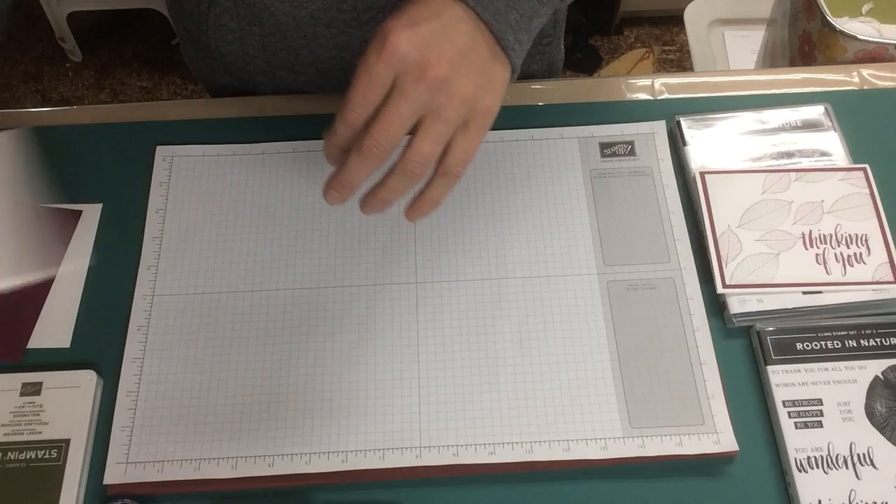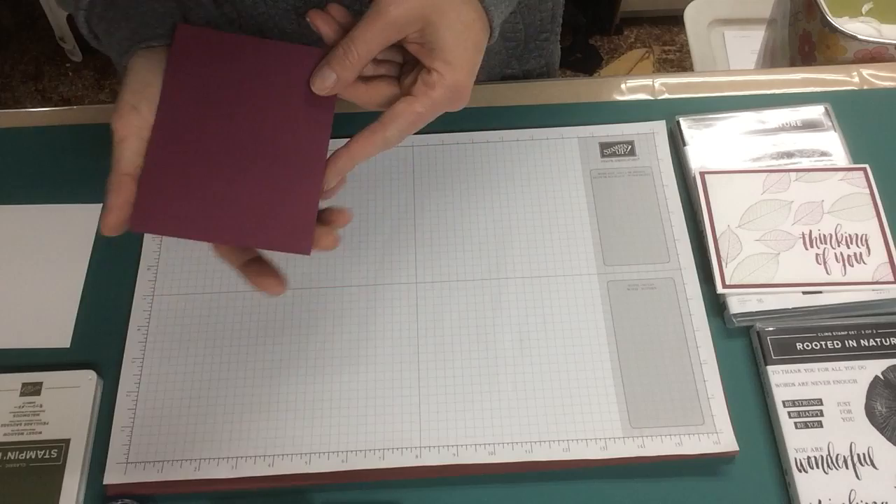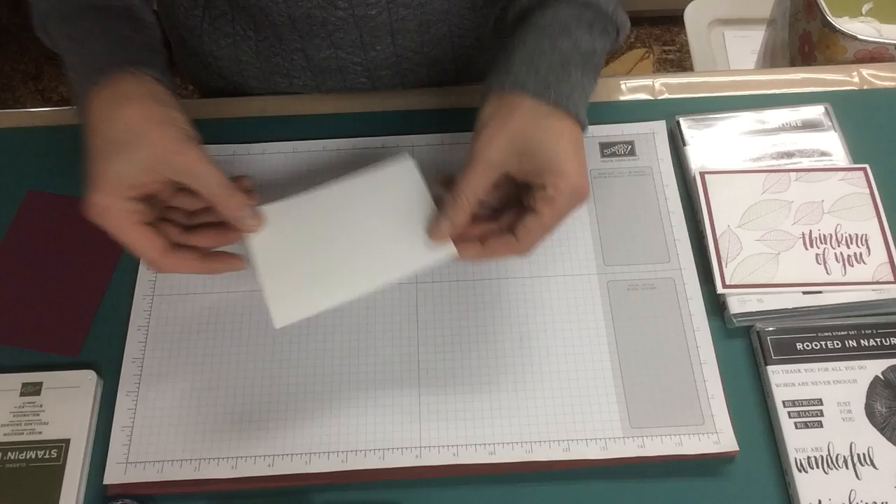Start with a card base, as usual, and a Rich Razzleberry mat cut to 5 and a quarter by 4, then a Whisper White mat 5 by 3 and three quarters.